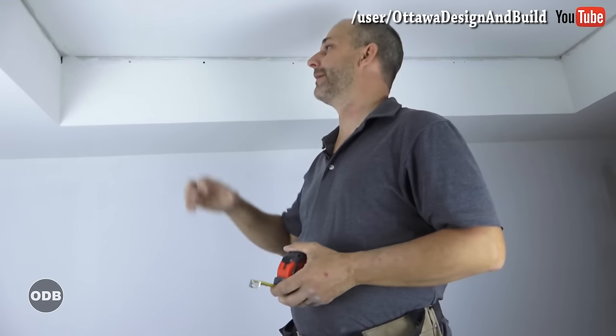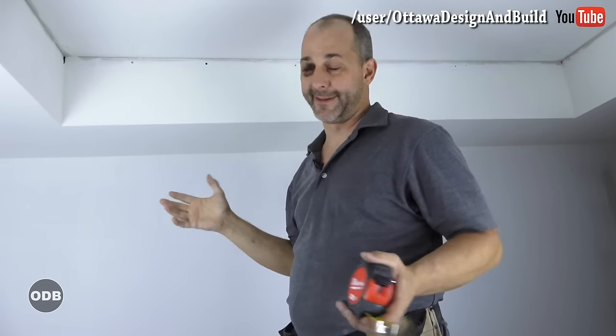Hi, Jeff here with Max again today. Today we're going to talk about something that might seem a little overwhelming, but I've got a great little hack for you to make this simple. I'm talking about installing crown molding.